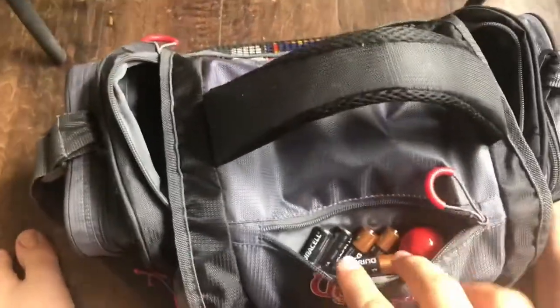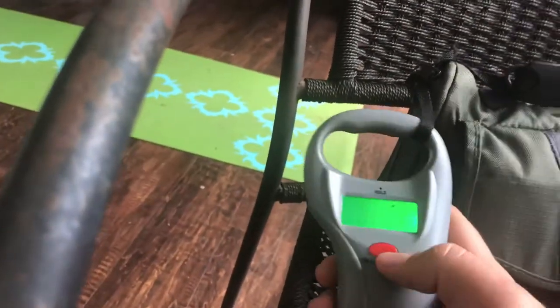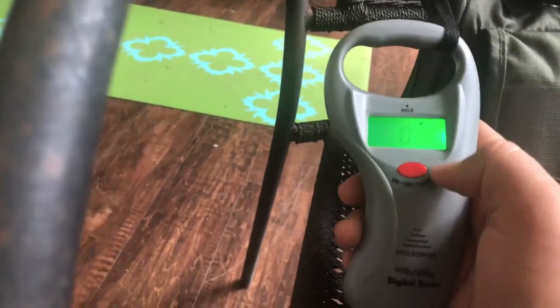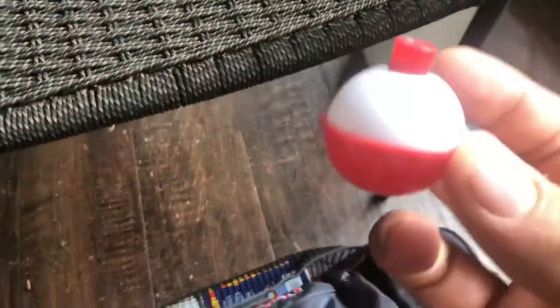In the first pocket I've got some batteries for my digital scale, so if it ever runs out I have more. And I've got a little bobber — I actually didn't know that was in there, but I actually need that, so hey, this video helps out.